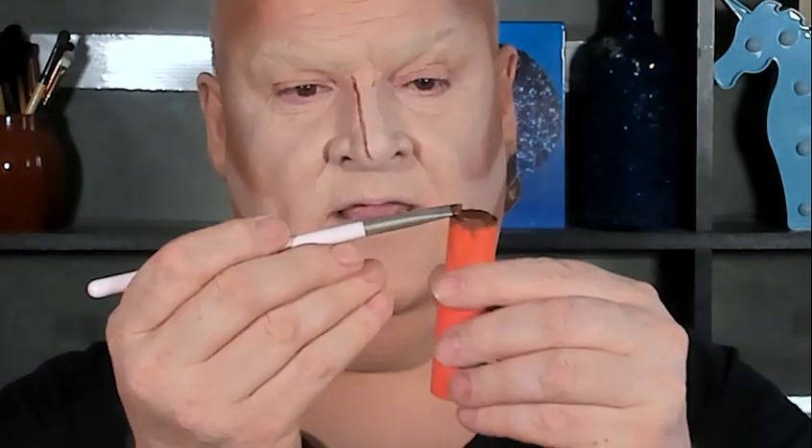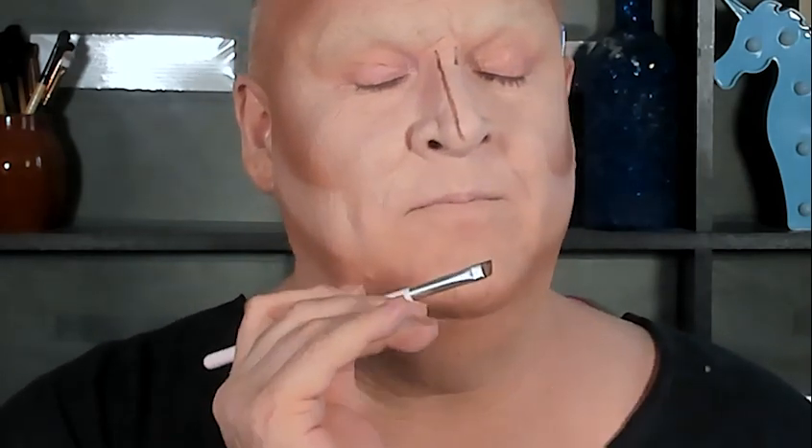There should be enough product on the brush to do the same thing on the other side. I grab a little bit of product, wipe it on the edge of the tube, and start the same way on the other side. You want to try and keep this as symmetrical as possible — it's not perfect, it gets very hard, but you get better at it. Practice makes all the difference. Come down your nose almost meeting the other line at the bottom.